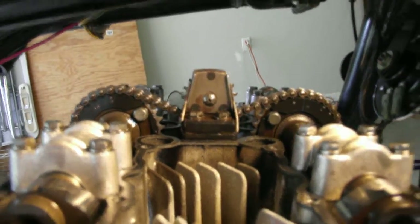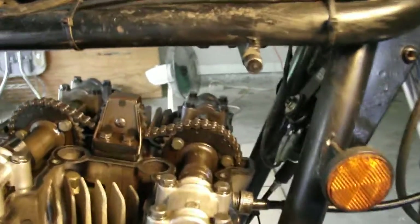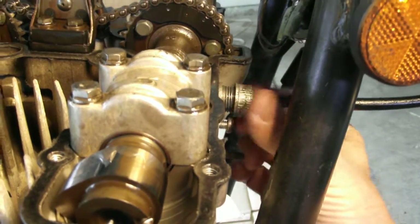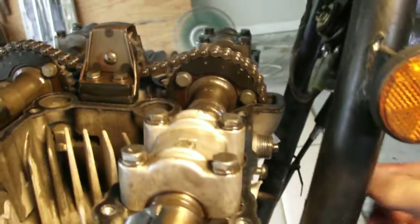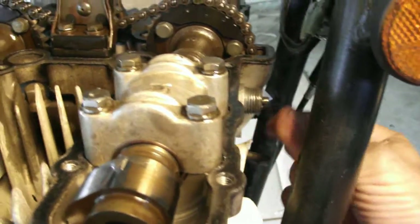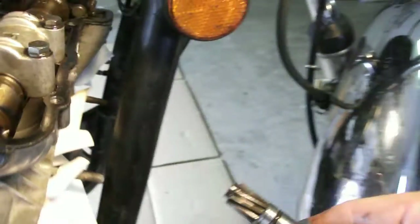I will be retiming the cams when I put them back together anyway. Next step is to take off the tachometer cable and pull the tachometer pinion gear out — I already have the screw almost out, and there it goes.